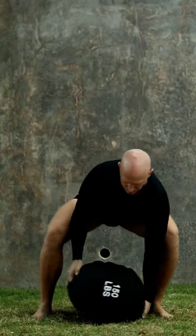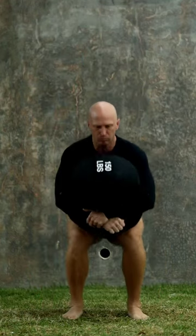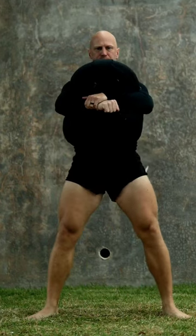Approach your Savage Sandbag with your hooks, rock the bag from side to side, and now clean to lap. Stand up, feet broad apart.